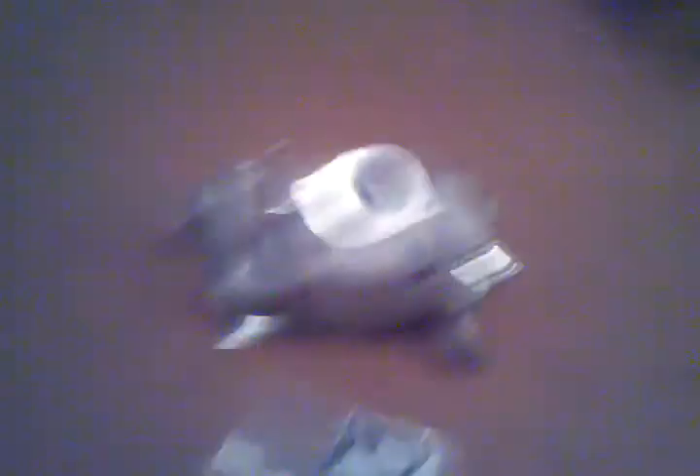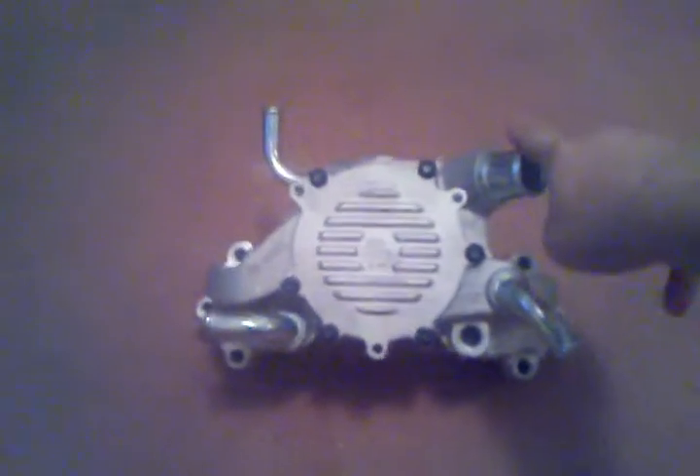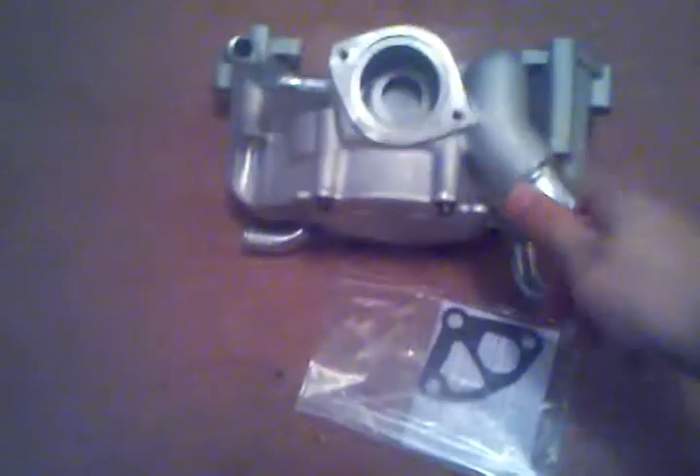There's some gaskets. If you can't already tell, it is a brand new BBK water pump from eBay. Pretty sweet looking.